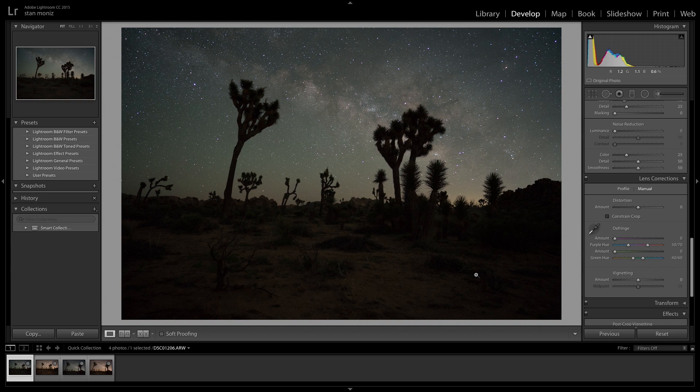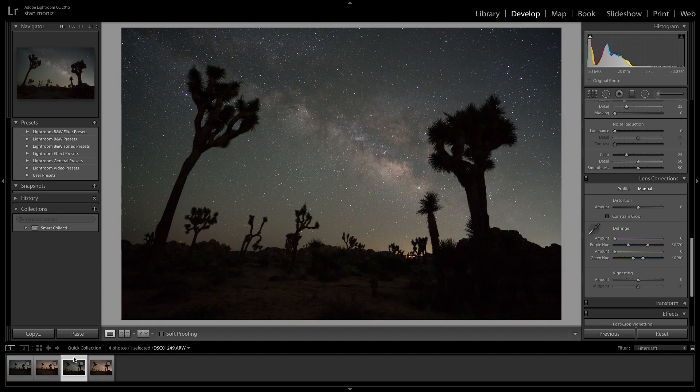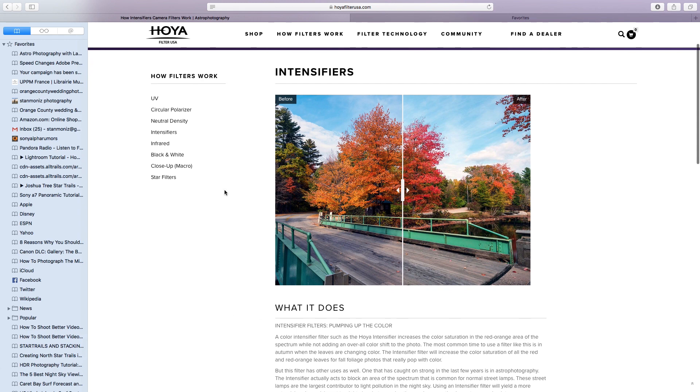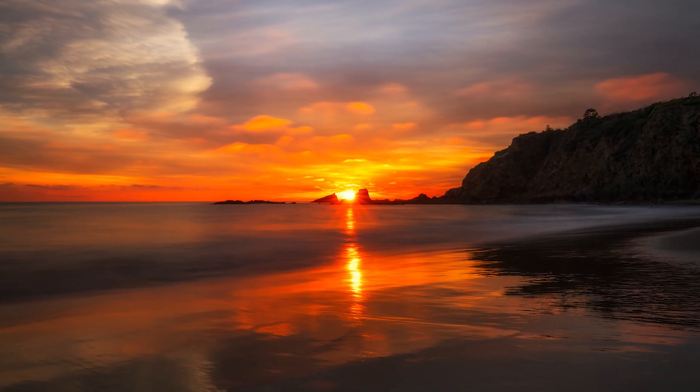Hey, what's up guys — Stan back here at home after an awesome night shooting the Milky Way at Joshua Tree National Park. We have four before and after images using the Intensifier. Before we jump into those, I wanted to go over a few extra things I didn't mention earlier about the Hoya Intensifier.